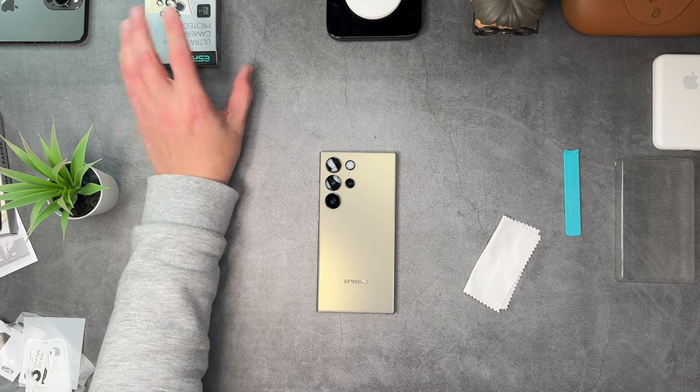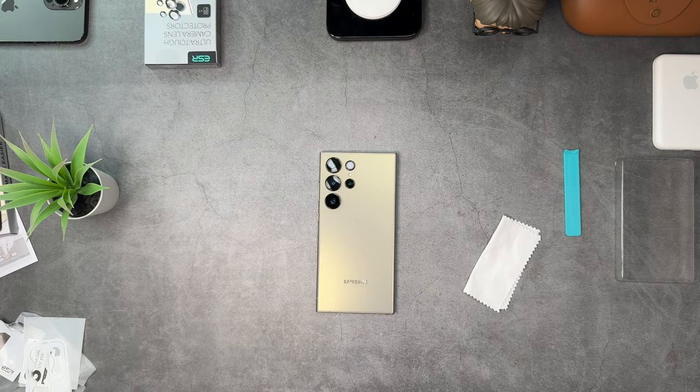All the color options will be linked down below, so make sure you check that out. A huge thank you to ESR for sending these over. They also sent a spare set in case I need to take them off. Let me know in the comments if you want to see that collab video — we'll get the two phones together for a side-by-side comparison of picture quality, video quality, and everything else. Let me try on the Benks Armor Pro case — we've already done a video on it — to see how these camera lenses sit inside a case.